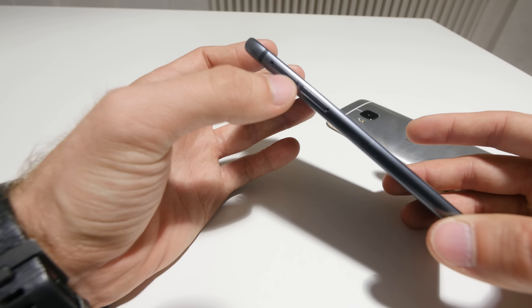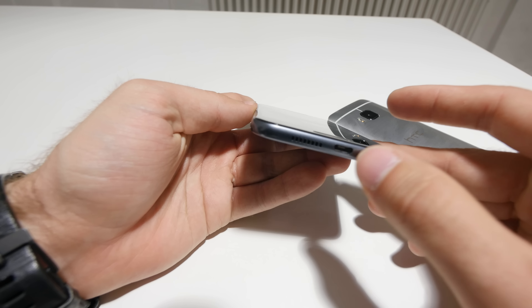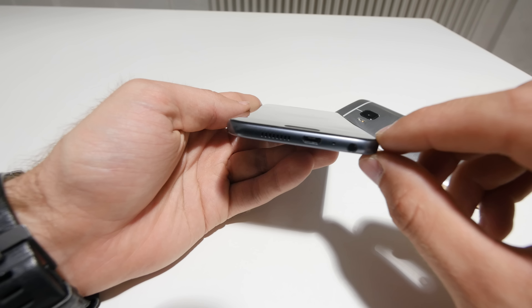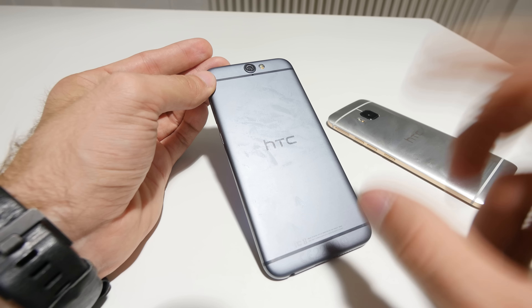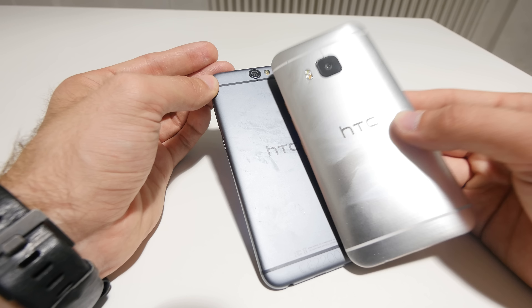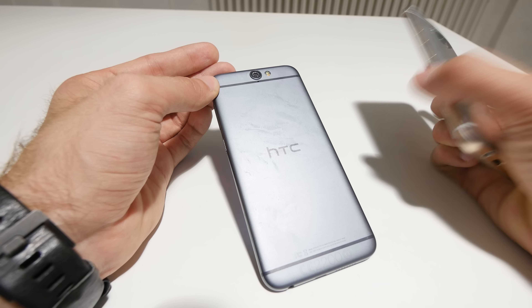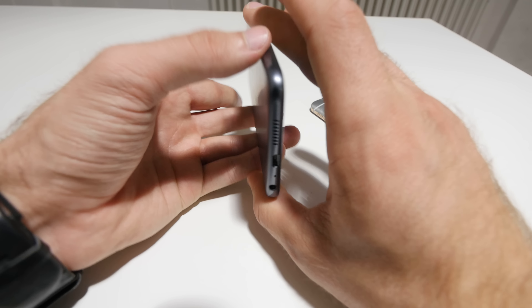On the side we have two little ports for the nano SIM card slot and the micro SD card slot. On the bottom we have the micro USB port with a microphone, headset jack, and speaker. It looks a little bit like an iPhone ripoff — a lot of people say that about the back cover — but HTC actually had this design with the lines, all-round edges, and full metal body two years before the new iPhone.